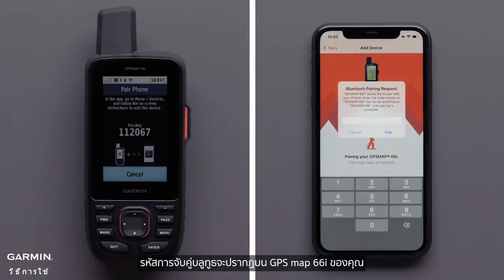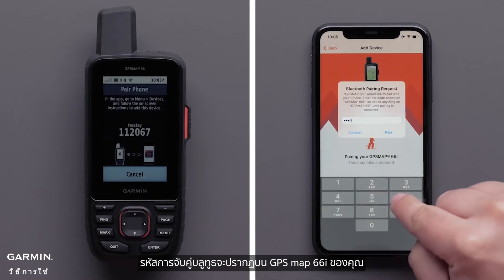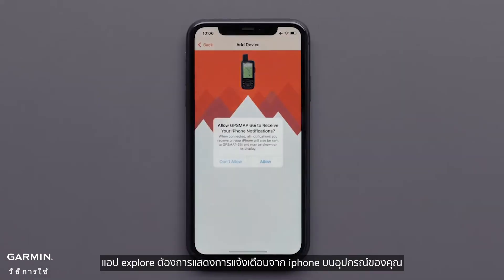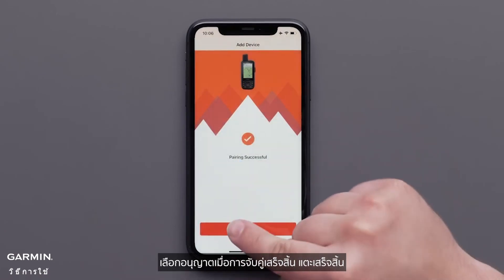A Bluetooth pairing code will display on your GPSMAP66i. Enter the Bluetooth pairing code into the app and select Pair. The Explore app would like to display iPhone notifications on your device — select Allow. When pairing is complete, tap Done.